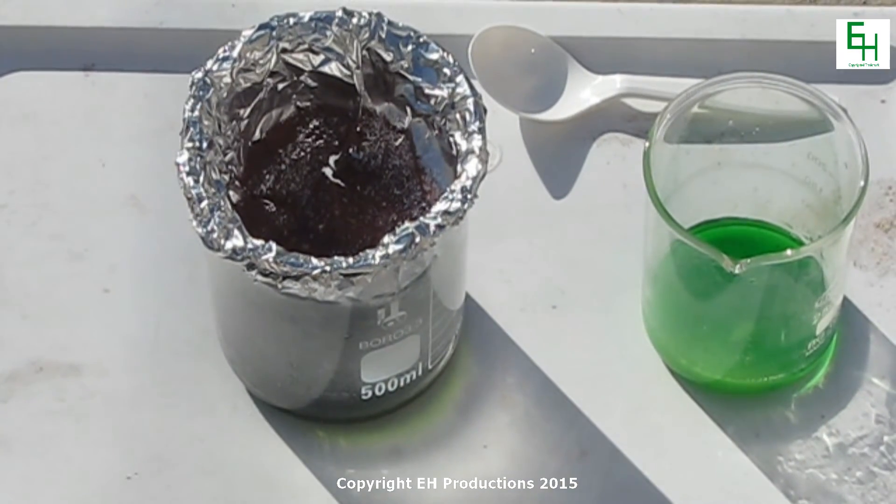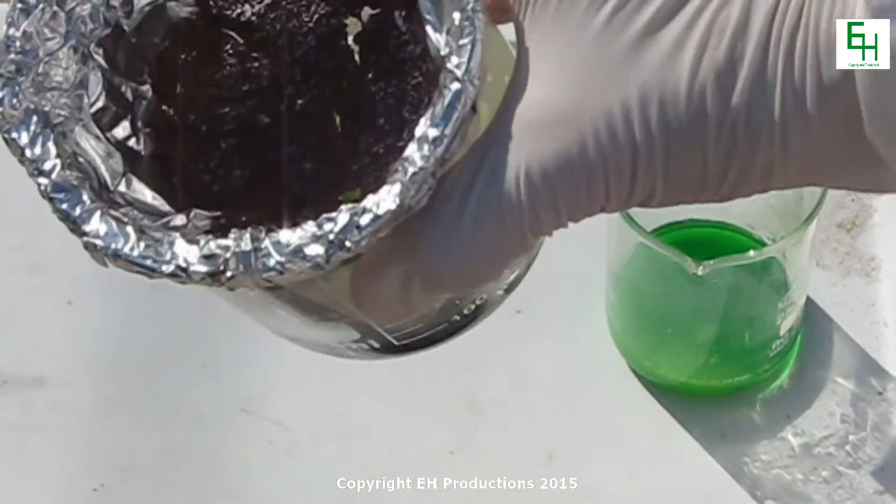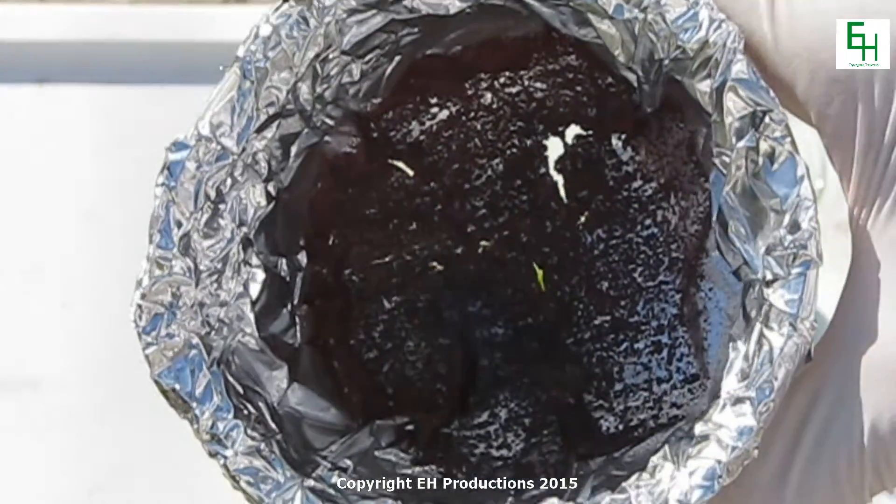As you can see, copper chloride dissolved through the aluminum quite quickly. See the copper over there?